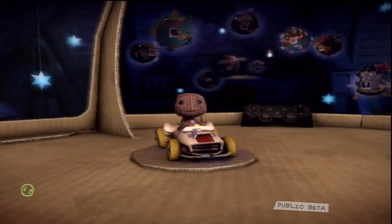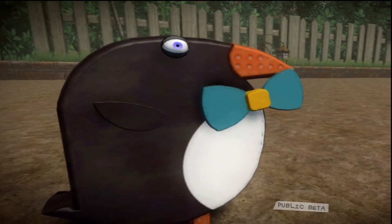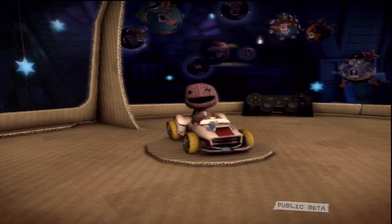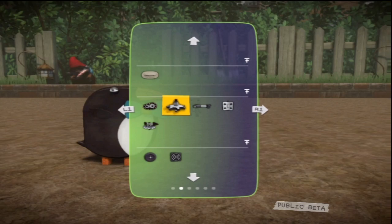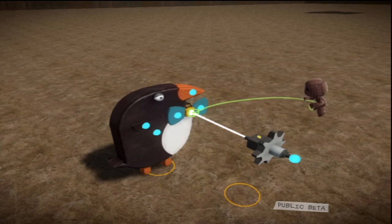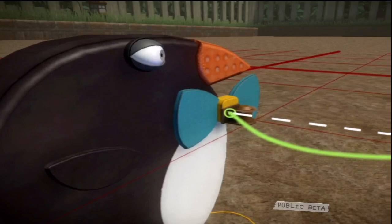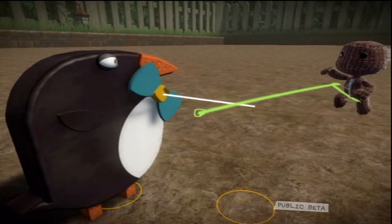So, what do rotate motors do? Well, they rotate — strange as it seems — and will do the same to any objects they're attached to. Your mind is spinning with the possibilities right now, isn't it? Select the rotate motor from the tools bag in the pop-it, and attach it to Mr. Garstang Tweddle's bow tie. He's a penguin, and my friend. The rotate motor's placement determines the point from which the object will rotate. Place the motor right in the middle of the bow tie and it will spin around its centre.